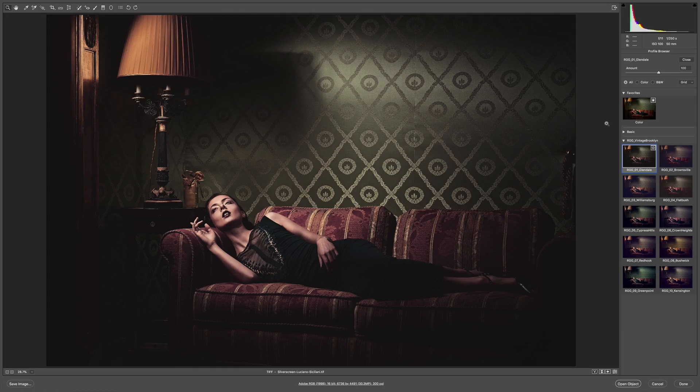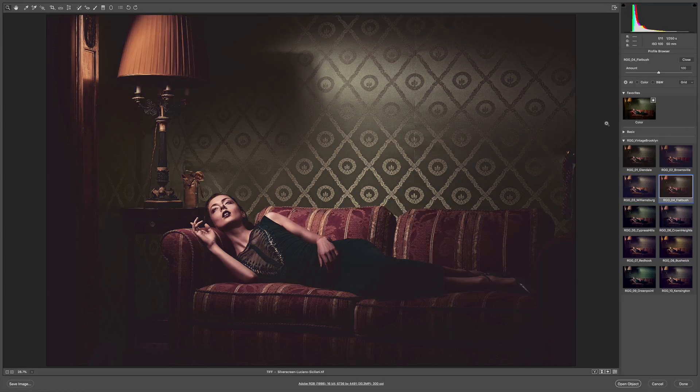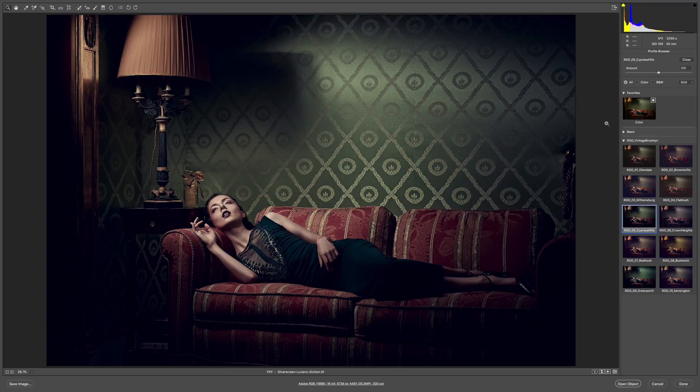The next image I'm working on is completely different — the exposure is different, the color is different. And what's awesome is that these looks work on an image like this too. I'm going to show you the differences and how you can make them really come off. I can immediately start cruising through and seeing how differently this pack affects an image that has so much going on color-wise — it's really lush already.